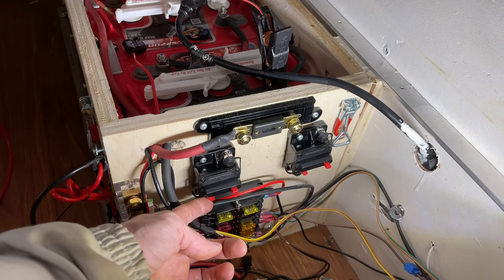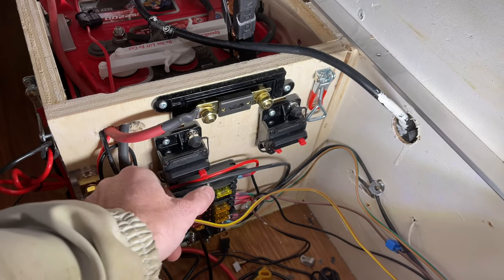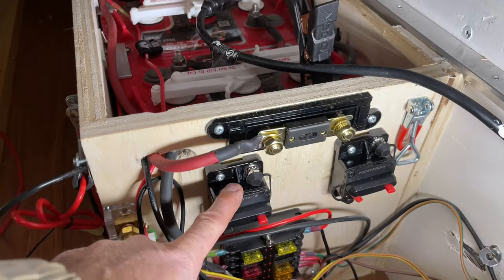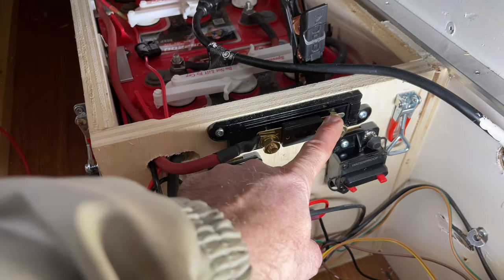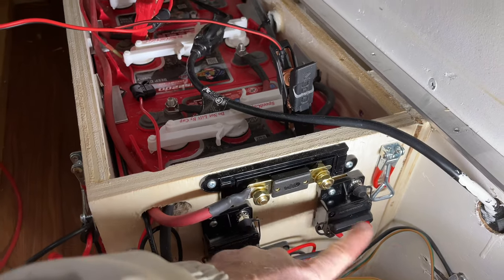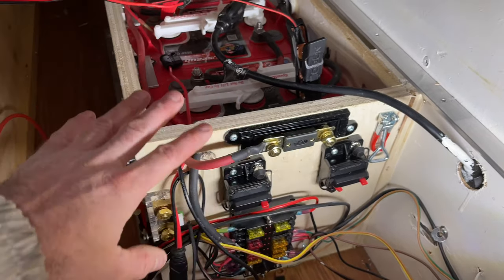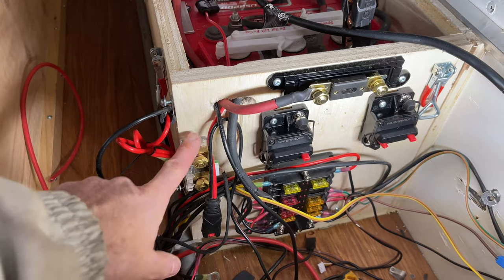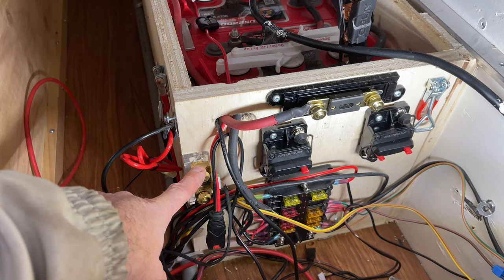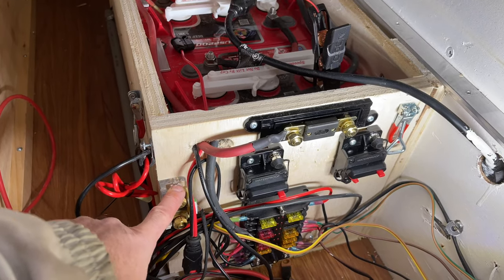These circuit breakers aren't really meant to be a switch, but it's pretty easy to use them as one. They've just got a reset and a disconnect. It's got line and load — the line is the power coming in. I just run this to my power in, and then the power out into my controller, and power out into my fuse box. I'm also going to run all my grounds through my shunt because I want to make sure it's measuring the voltage in and the voltage out accurately.